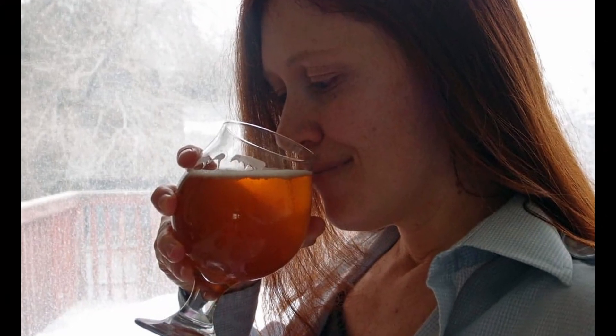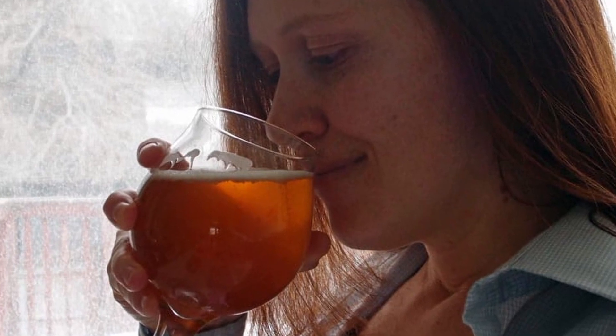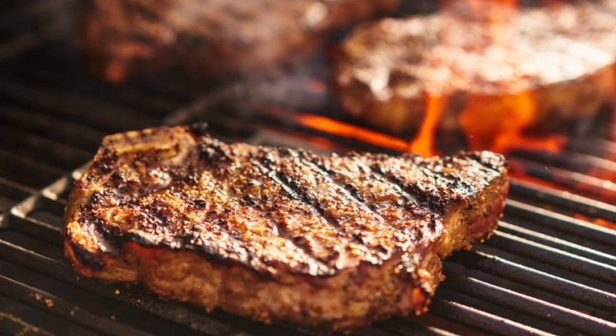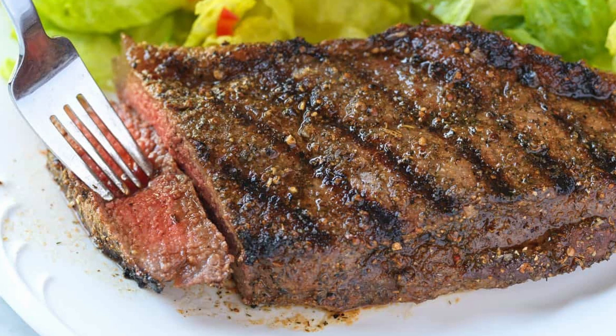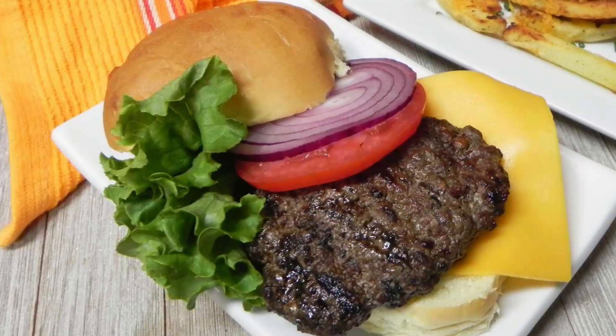The aroma of Amber Ales is often a pleasant combination of malt-derived caramel and toasty notes, along with subtle floral or earthy hop undertones. The overall sensory experience is inviting, making Amber Ale an excellent choice for those looking for a flavorful yet easy-drinking beer. Amber Ales pair well with a variety of foods thanks to their versatility — the malt sweetness complements the caramelization of grilled meats, while the moderate hop bitterness can cut through the richness of creamy dishes. This adaptability makes Amber Ale a go-to choice for many occasions, from casual gatherings to more formal dining experiences.